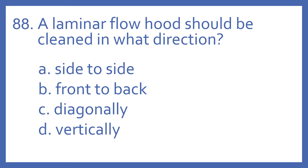Number 88. A laminar flow hood should be cleaned in what direction? A. Side to side. B. Front to back. C. Diagonally. Or D. Vertically.